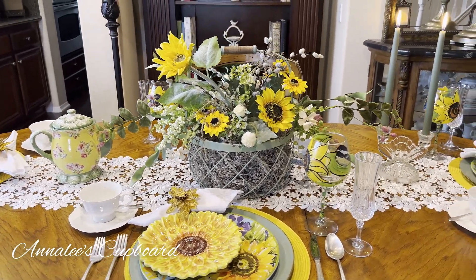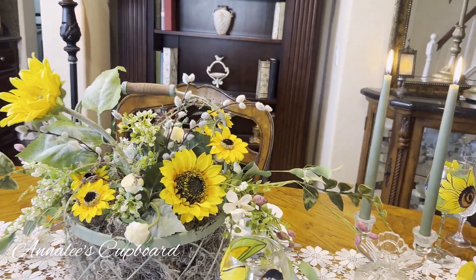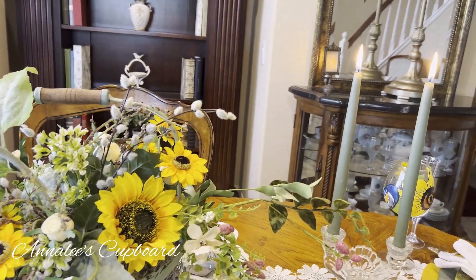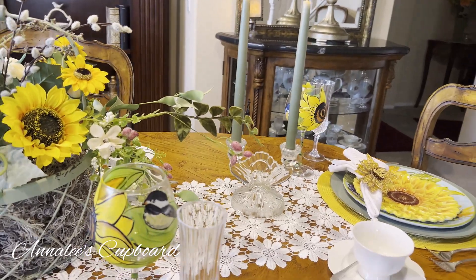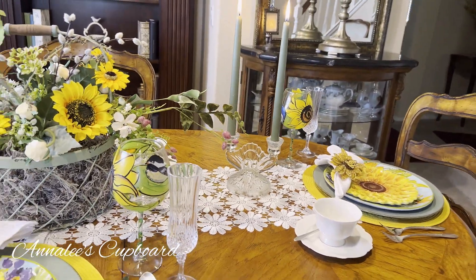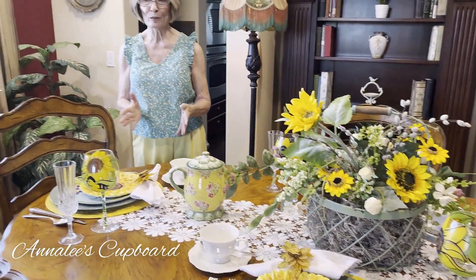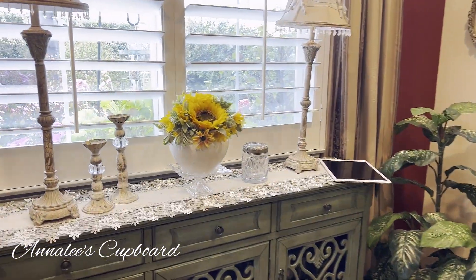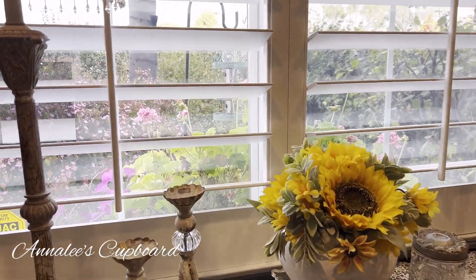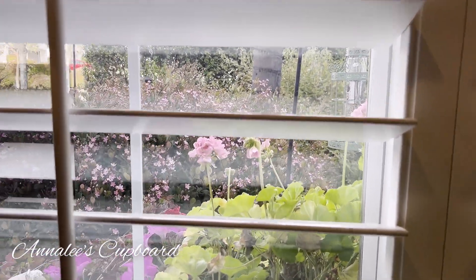I just thought that it made a very nice spring tablescape. It is just a beautiful day here in Southern California. I don't know if you can take a look out my window but it is just gorgeous out. It's probably one of the few days we can be outside, and the birds are coming and just flocking to our bird feeders and our little garden area.